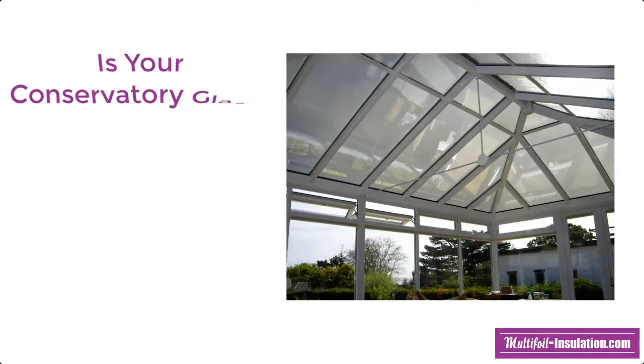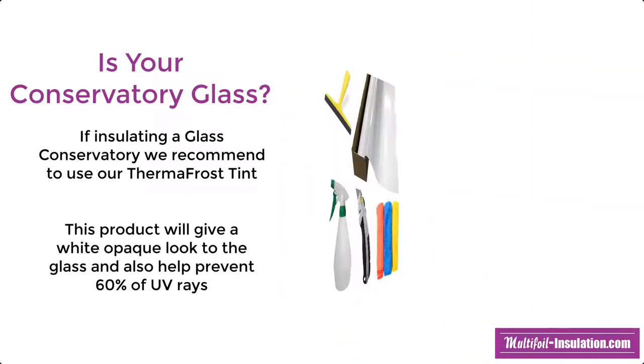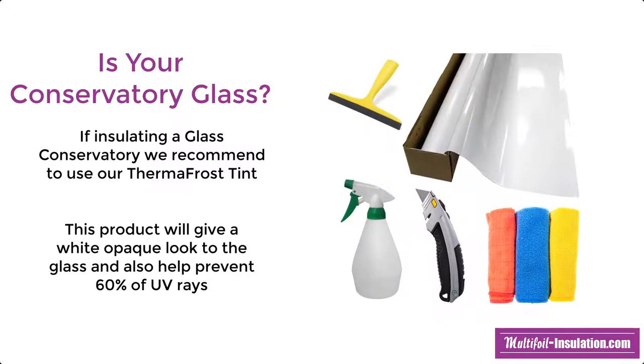If your conservatory roof has a glass external finish, we recommend the use of our ThermaFrost conservatory window film. Installing this product will give the look of a white opaque finish and will also prevent 60% of UV rays.